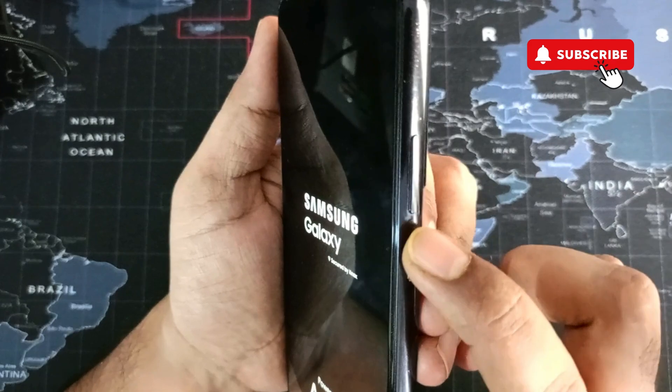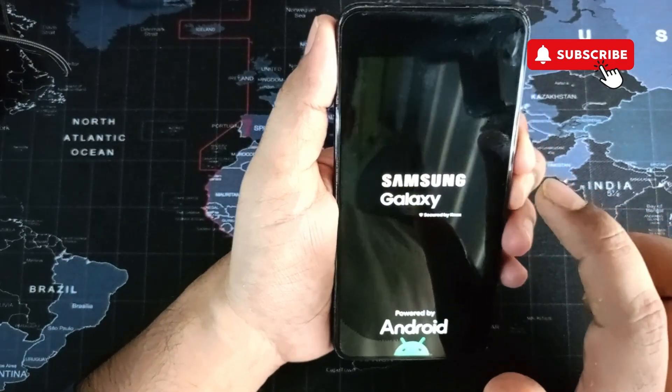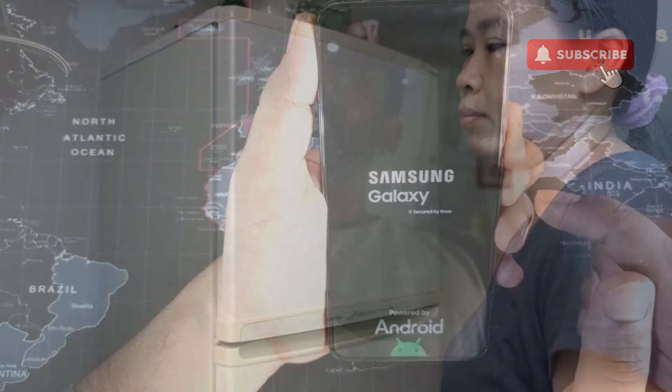If this does not work, your next option is to press and hold the power button and the volume down button together. Keep holding these two buttons until your Samsung Galaxy phone goes blank and starts rebooting again.